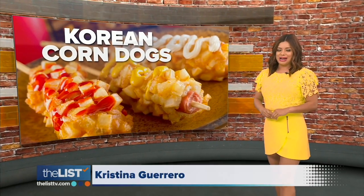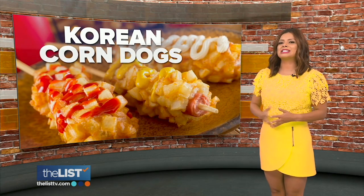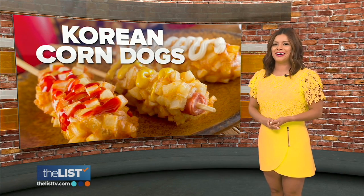Some of the most exciting food trends come from cultural crossovers — chefs taking a classic American dish and adding their own ethnic spin. Asian fusion meets America's favorite carnival food with Korean corn dogs.